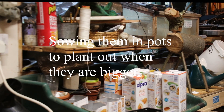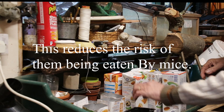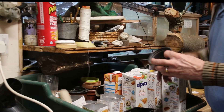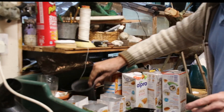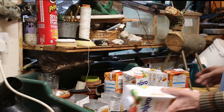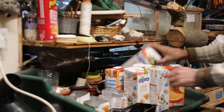We're going to be sowing some broad beans to overwinter in pots. Now you can use anything you like — pots, toilet roll tubes. What I like to do is to use containers, or orange juice containers. I just cut them like so.